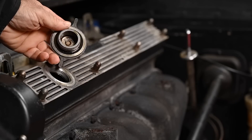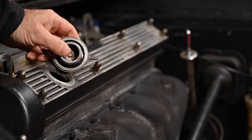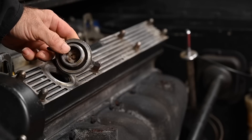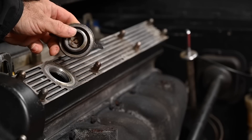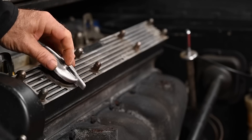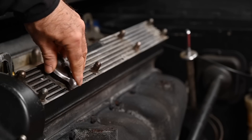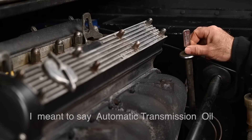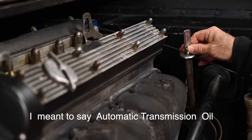Let's check the state of the oil. I don't see any white foam in here, which is already a good sign. If you have white foam, it typically means you have a leak between your cooling system and the oil system. So this can go back on.